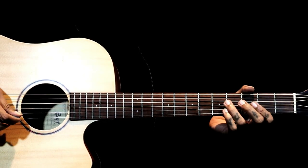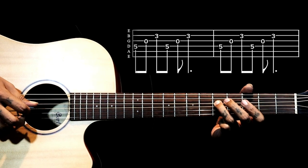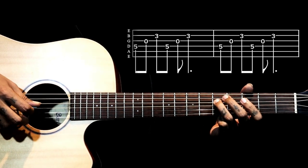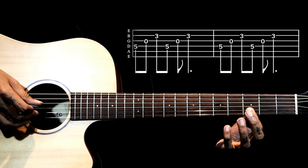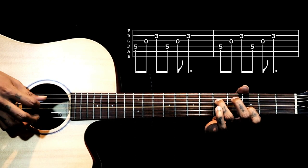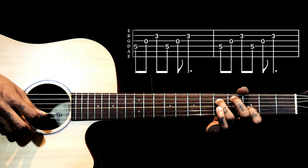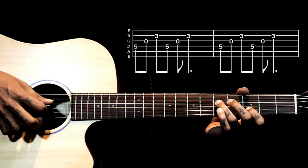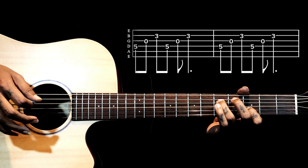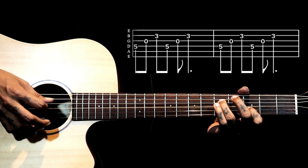To play this progression, the first shape has the ring finger on the fourth string fifth fret and the index finger on the second string third fret. Holding this shape, on the right hand we are just plucking 4, 3, 2, 4, 3, 2. For the next four chords it will be the same pattern on the right hand.